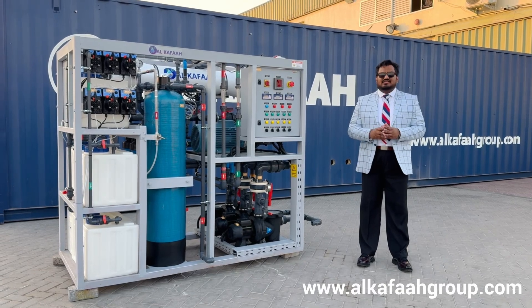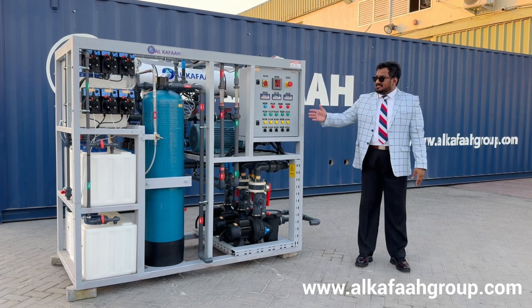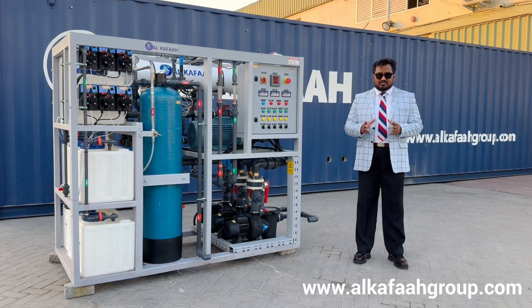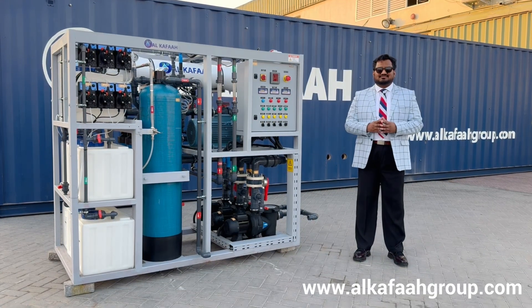Welcome to Alkafa's headquarters located in the United Arab Emirates. This is a marine water maker mounted on a skid to produce fresh water using seawater reverse osmosis.